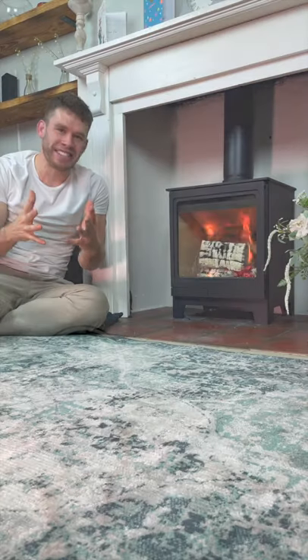This is a beginner's guide to running your wood burning stove overnight. You want to start by burning in a bed of ash, so if you've got a grate and an ash pan, make sure it's full with ash.